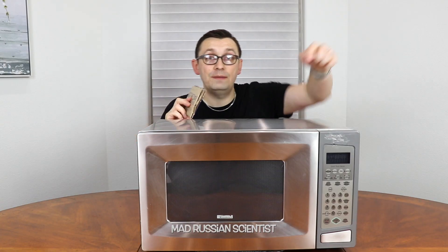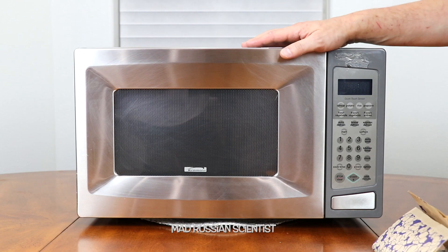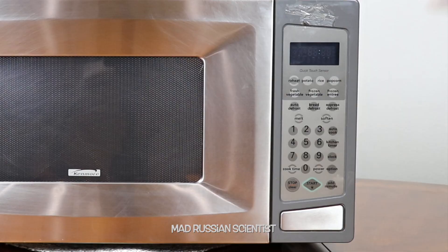In today's video I decided to actually make popcorn using the popcorn button. Let's check it out. So here's that button — popcorn. I'm not sure exactly for how long the popcorn will be cooking if you click that button. But let's check it out. I'm going to put it in here and only click this button and start.